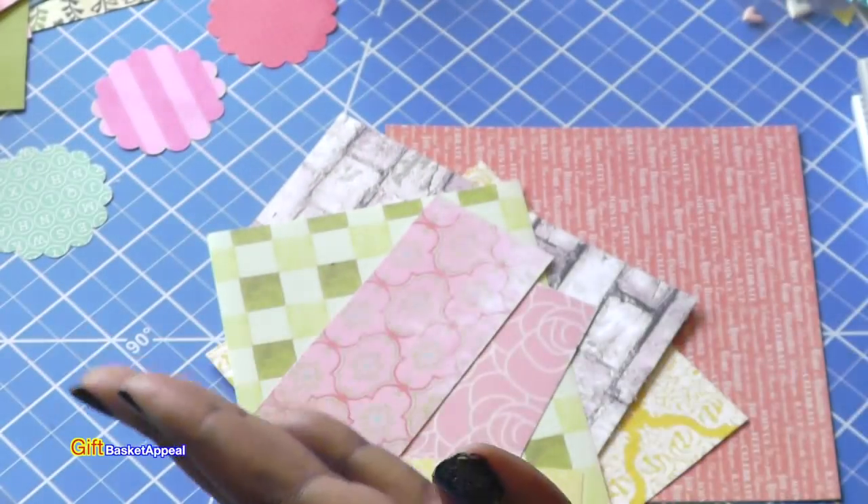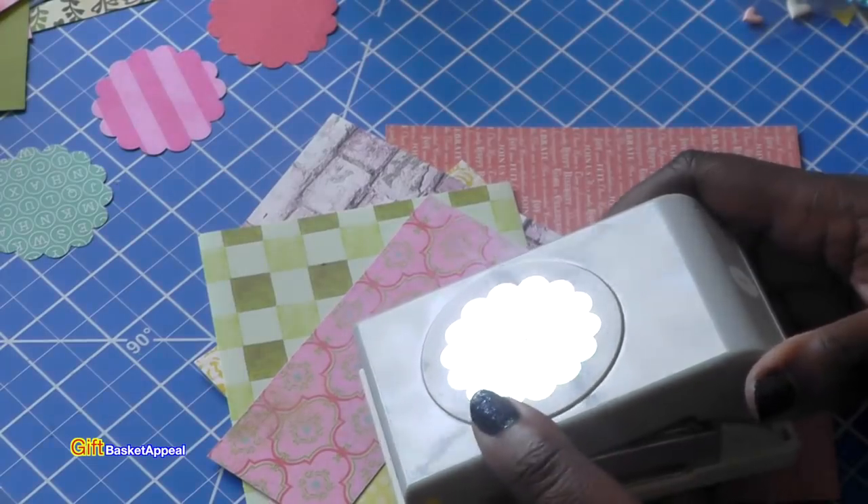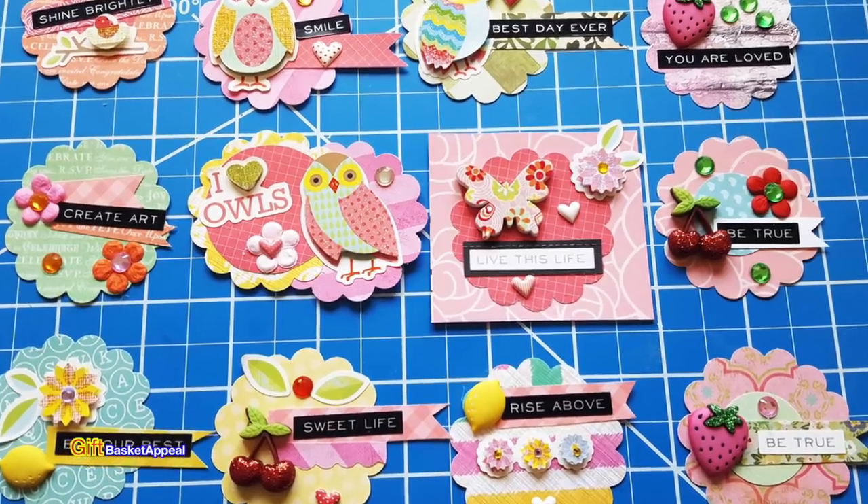Hi, this is Tracy from Gift Basket Appeal and I'm having so much fun using this scallop punch. So guess what? I'm going to be making scallop embellishments. So let's get started.